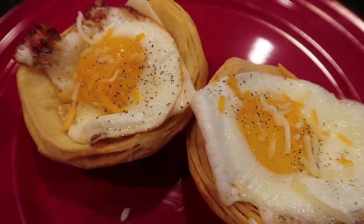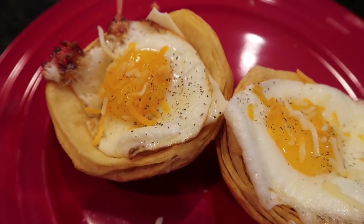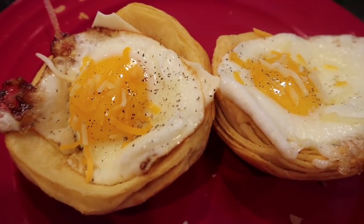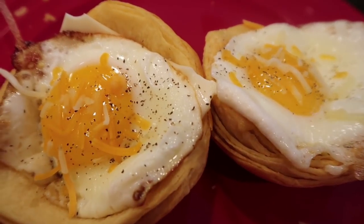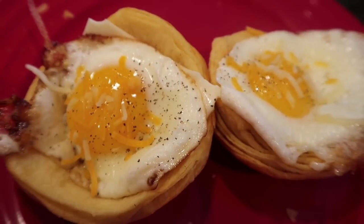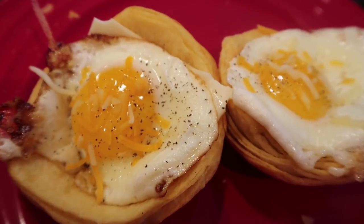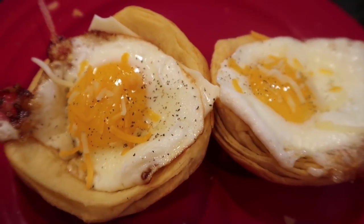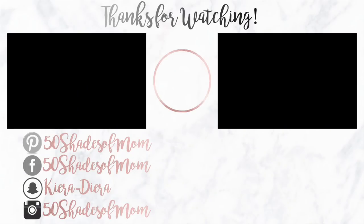The yolk dripping down and using the biscuit to dip and dunk — oh my goodness, so good! Now I'm thinking pizza dough for mini pizzas, pie dough with filling — the ideas are endless. If you liked this food hack, give it a thumbs up, hit subscribe if you're new, and I'll see you guys in the next video!